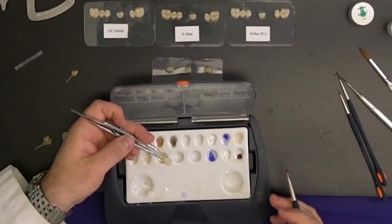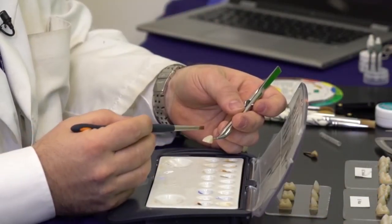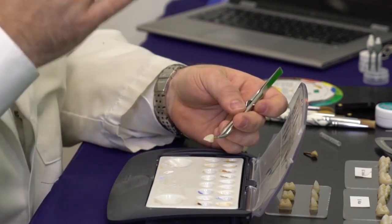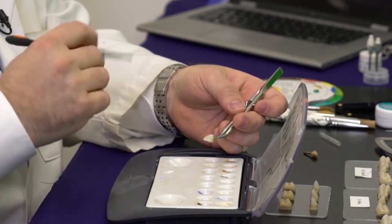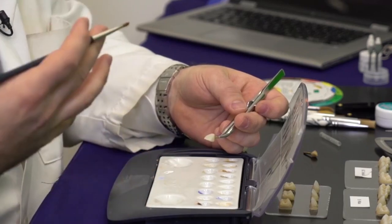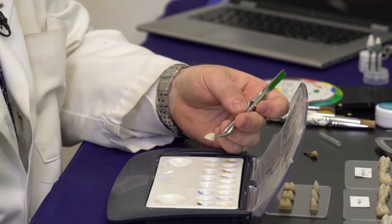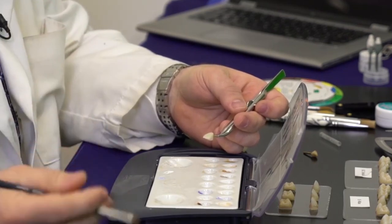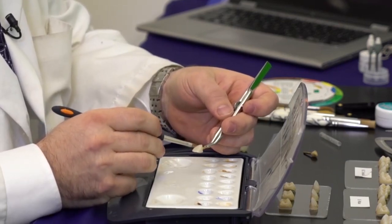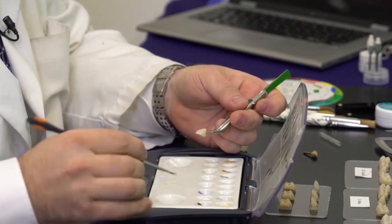We want to simulate that in the actual restoration as well. So in my pre-sintering in the green state, I place it where I round those high spots and create a little bit of texture deeper in the developmental grooves and less at the height of contour and the mesial and distal — because when light reflects on it, it bounces back and gives it that high shine and vitality. Having done that in the pre-sinter stage, we can now lightly put a thick enough neutral on it in order to be able to stain it.